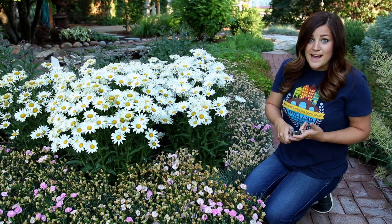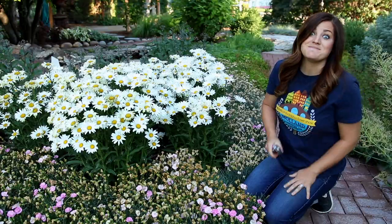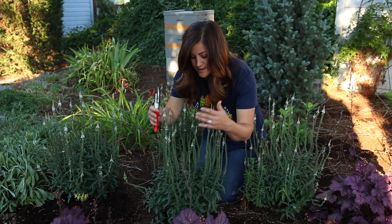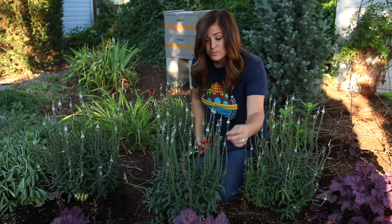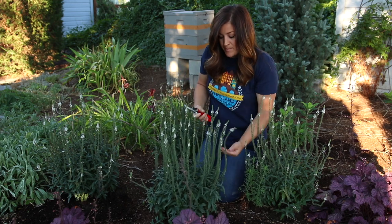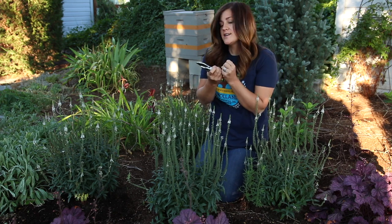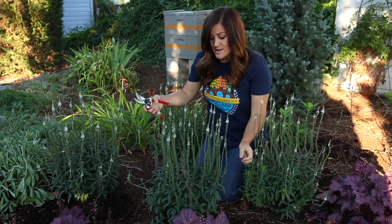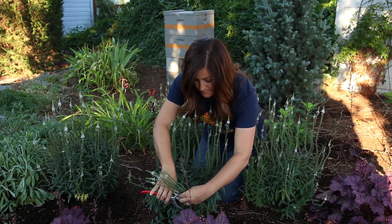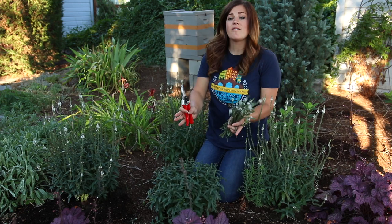Now I want to talk about the second category of pruning, which is light shearing. By light shearing I mean taking the plant back by about half. This is a White Wands Veronica — you can see how long these bloom stalks were. What I want to do is go in and take this plant back to about here. That way I still leave all of the nice foliage, which still looks really good, and wherever I cut it's going to encourage it to create new blooms. I just gather it up in a bunch and take it down like that. We're left with a plant that still looks nice — a nice little tight sphere of healthy foliage.